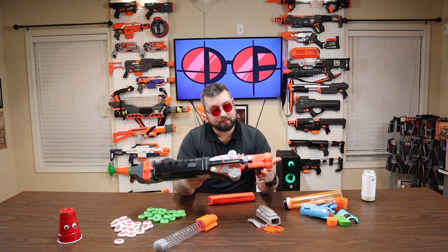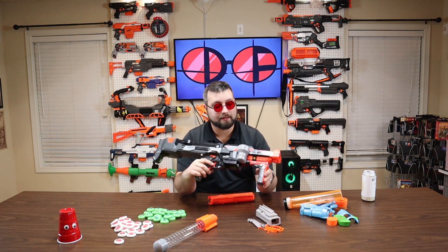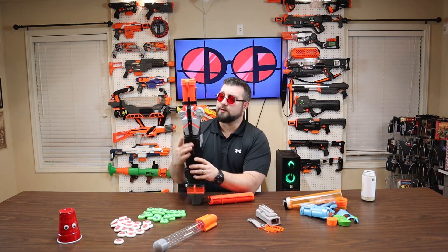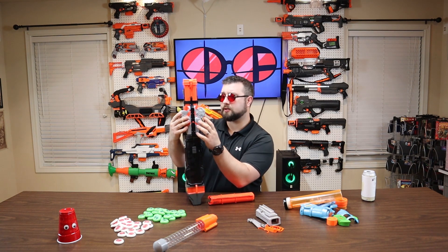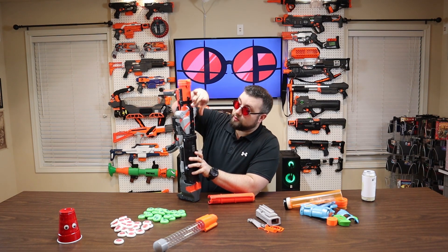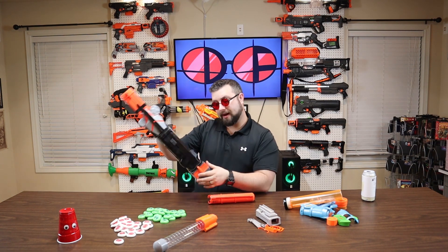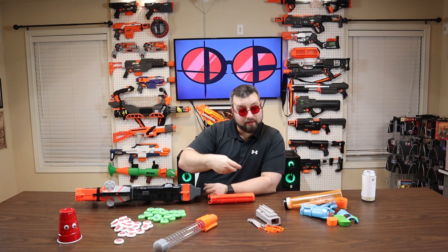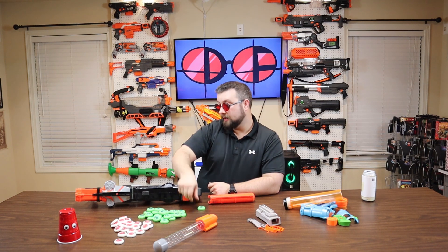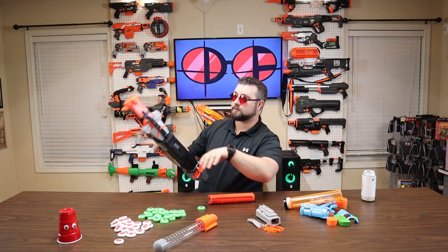A little bit about this blaster — this is the only flywheel-type system for Vortex and that's kind of why I'm drawn to it. I wish there were more of them. Very interesting and unique design: they use one flywheel instead of two. Nowadays with all the Rival and strife-type builds we're accustomed to seeing two flywheel motors, but this one is just one. The theory is that these are Frisbees — you throw a Frisbee with one hand. You just need force on one side, and the other side is a spinning wheel that applies a little pressure to give it spin. That's how they fly.